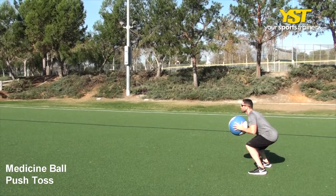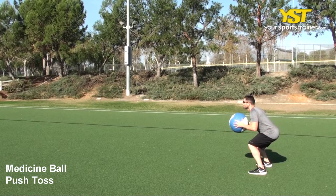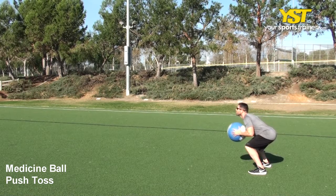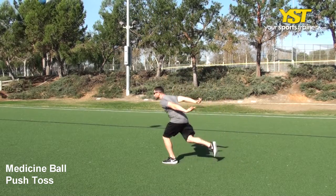This video clip shows how to do the medicine ball push-toss exercise. Holding a medicine ball in front of your body at chest height, squat down low keeping the back straight and slightly arched. Explode upward as you throw the ball up and forward away from your body. Achieve full leg, hip and arm extension as you push and release the ball.